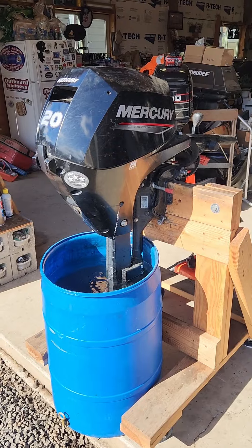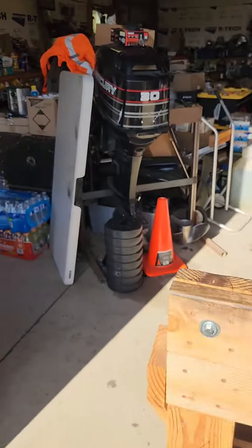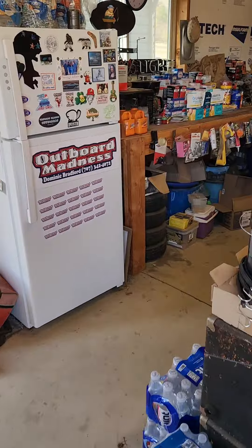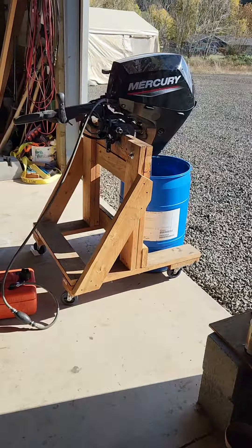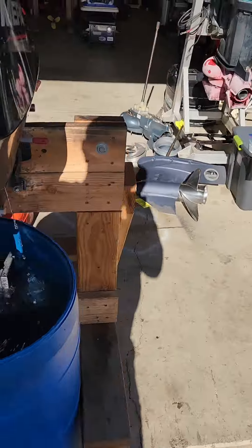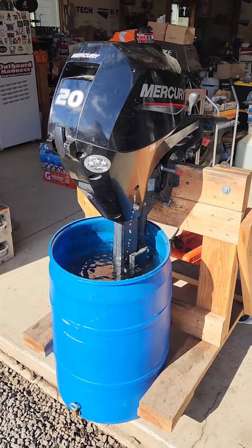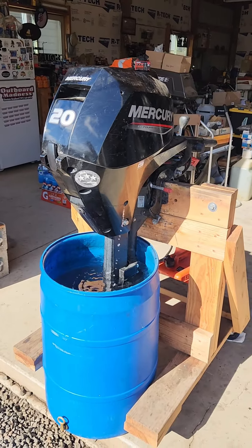Back on this 2020 Mercury 20 horse EFI four stroke. I've been running it — I started the first video at 108, it's at 128 right now. That's not including the five minutes of running it before the first video, so it's been about 25 minutes total. No alarms, no beeping, no buzzing, no nothing.